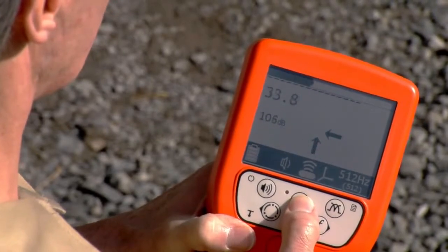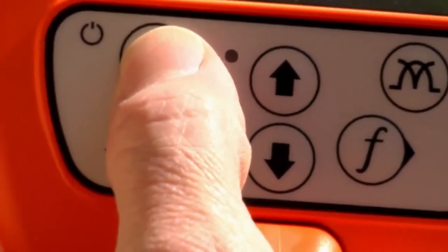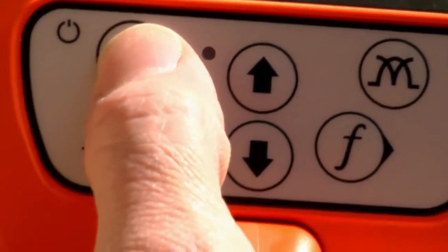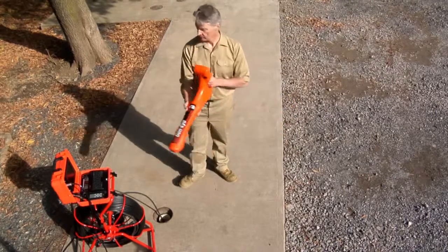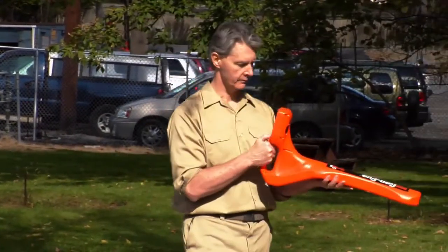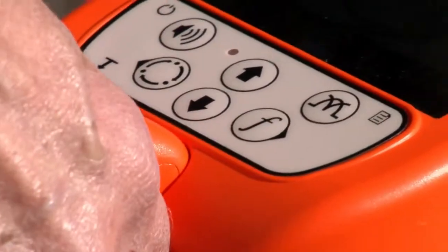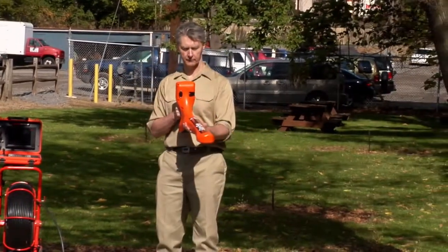Press the up button once to automatically adjust the locator's gain. The locator has four volume levels: off, low, medium, and high. Press the volume button to select the desired volume setting. Stand near the drain opening and hold the locator out at a 45-degree angle. Rotate in a circle, listening to the tone from the locator until you receive a strong, steady tone from just one direction. If you get a steady tone in every direction, press and release the down button to automatically reduce the gain. Repeat the process until you receive a strong, steady tone from just one direction.